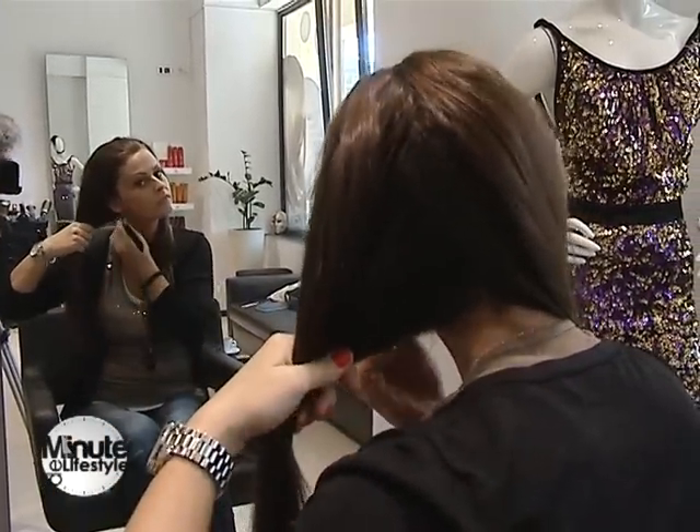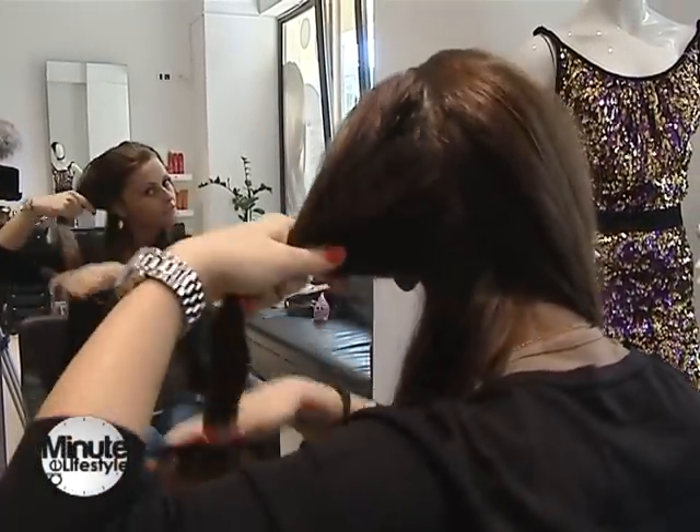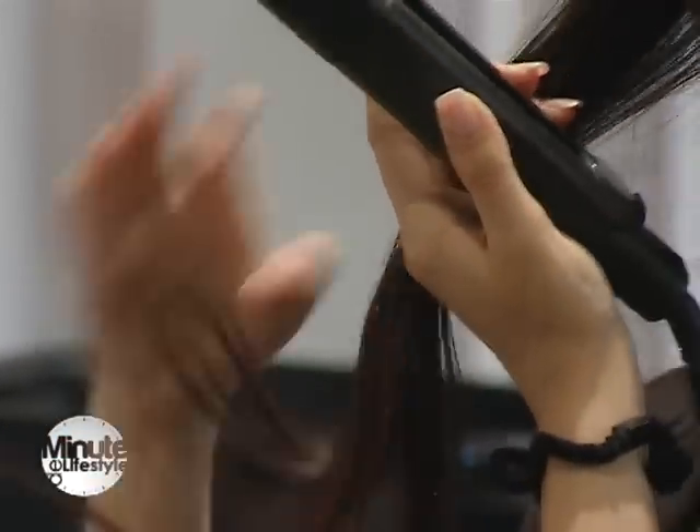Buclele trebuie să fie făcute de la jumătate în jos, iar trebuie să le alergăm un picuț mai repede cu placa, astfel încât să iasă niște bucle mai mari.